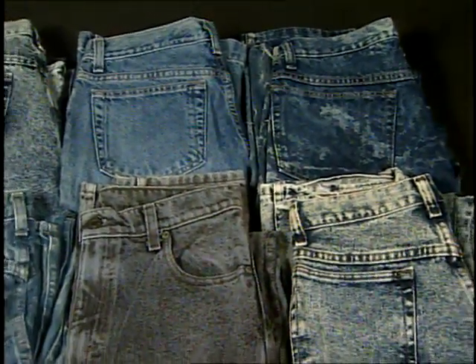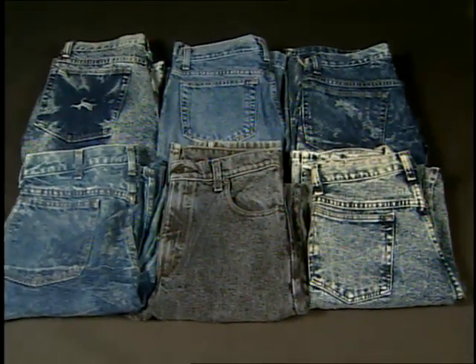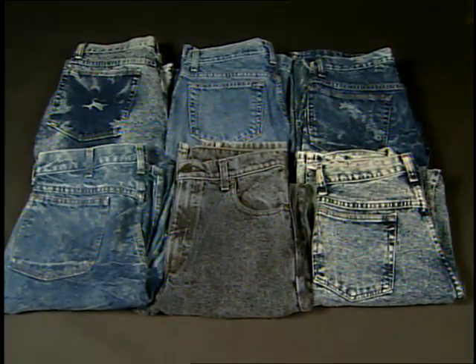Both chemical and physical systems can be used to discharge color, and they can be used as a single standalone process or in various combinations to achieve unique effects. These effects can be placed all over the garment or localized in selected areas. They can be very subtle, slightly less subtle, or remove dye stuff completely from a fabric for the most dramatic effect.